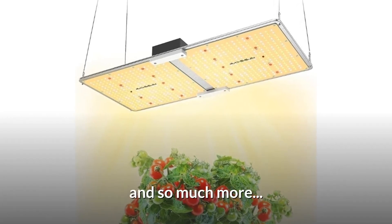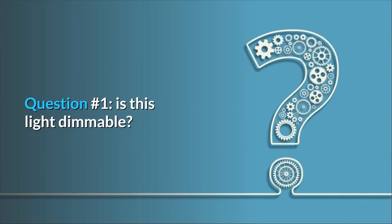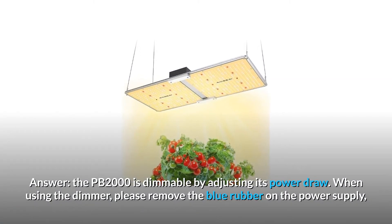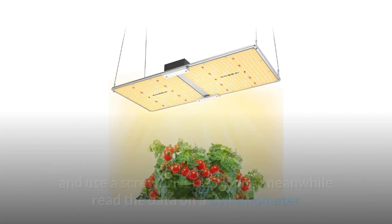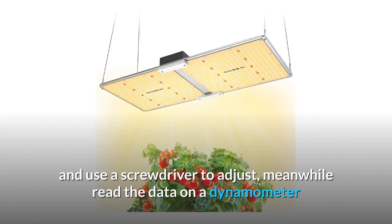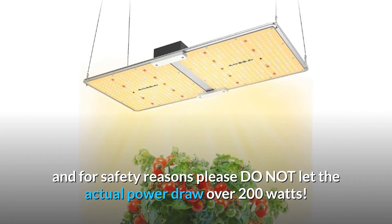And so much more. Some common questions. Question 1: Is this light dimmable? The PB2000 is dimmable by adjusting its power draw. When using the dimmer, please remove the blue rubber on the power supply and use a screwdriver to adjust. Meanwhile, read the data on a dynamometer, and for safety reasons please do not let the actual power draw exceed 200 watts.